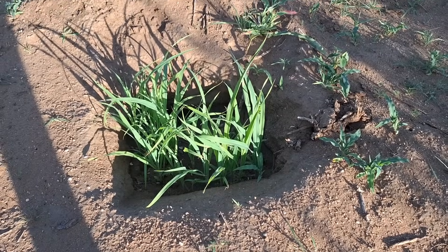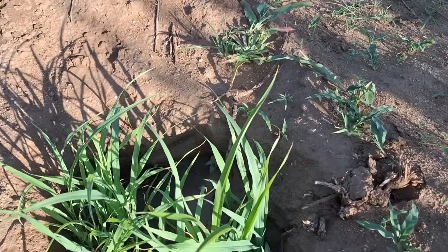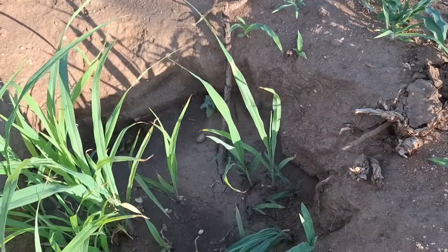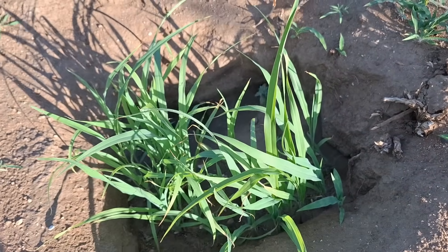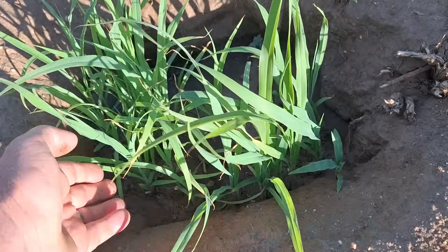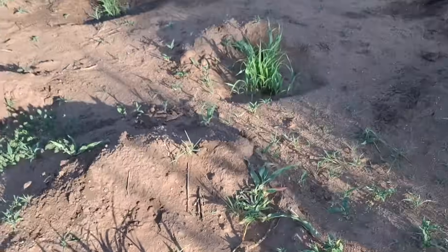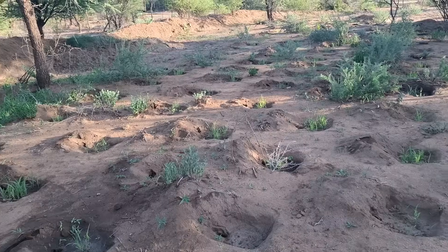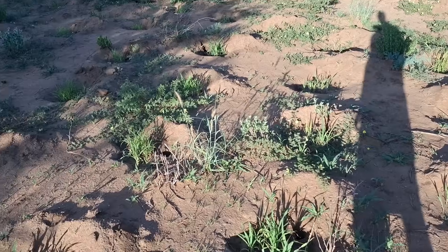This is an example of a zai pit. This one received its first watering this morning — it only grew with rain before that. You can see the sides are a little bit deeper, and there are quite a few of them. You can see how the grass is growing in all of them.